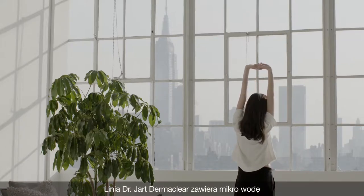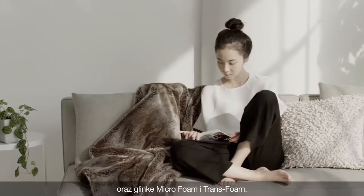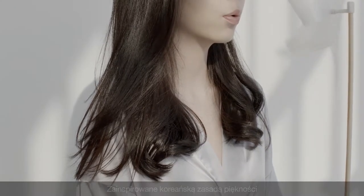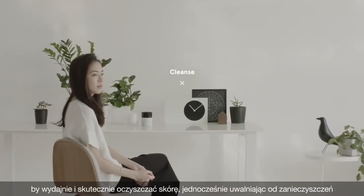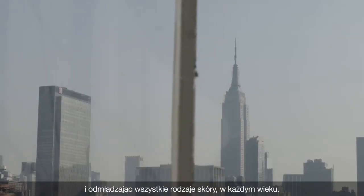The Dr. Jart Dermaclear line features the micro-water, micro-foam, and trans-foam clay. Inspired by the Korean beauty principle of daily cleansing, these products are designed to efficiently and effectively cleanse the skin, while providing purifying and revitalizing benefits to all skin types of all ages.